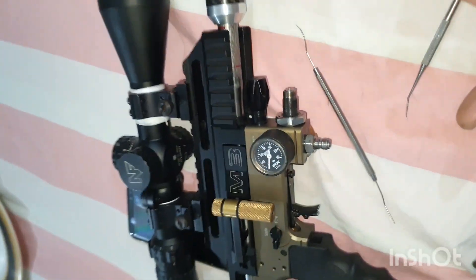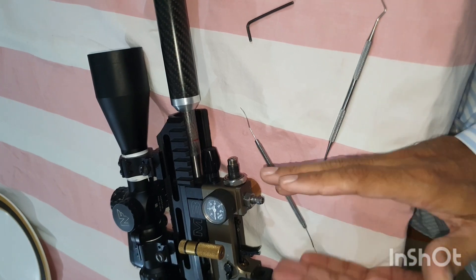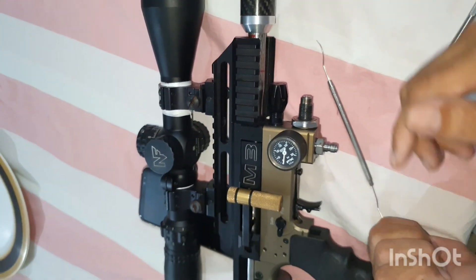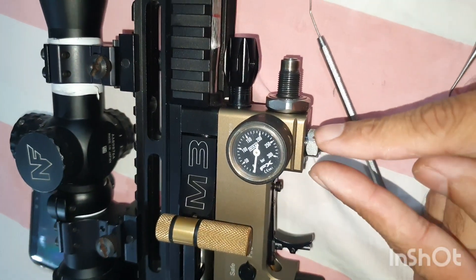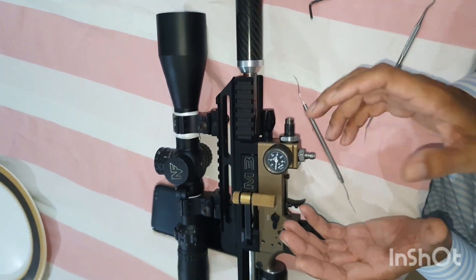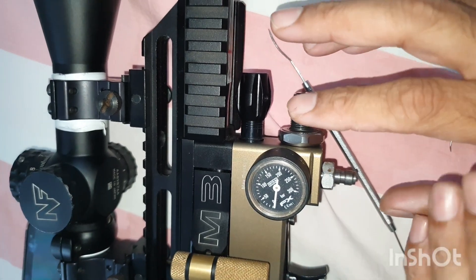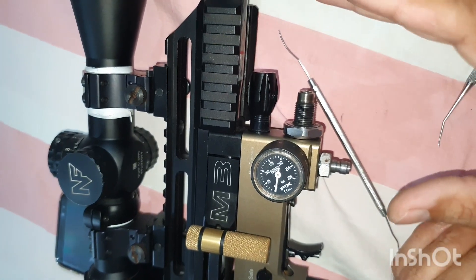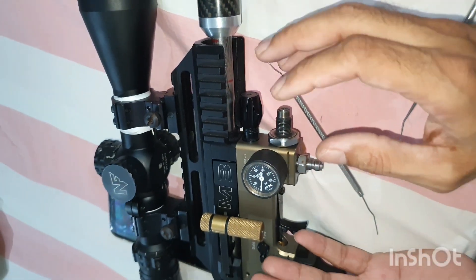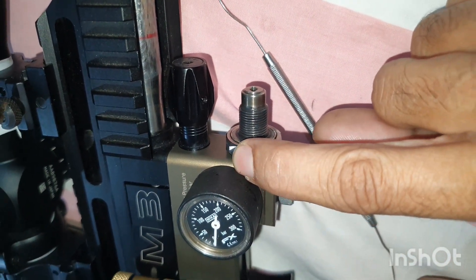Now we just have to adjust the line pressure. What I showed in this video is how we can improve that sleeve part and make it more able to seal the air in the regulator. I have seen some guns in which that bigger o-ring on the edge is not sealing properly. So when we put this additional 1 mm o-ring, that makes it perfectly sealed. If there is any remaining leakage, the edge o-ring from the OEM setup covers that. So this line pressure remains 100% leakage free, very consistent - it holds and doesn't creep much.